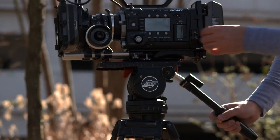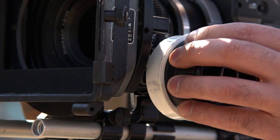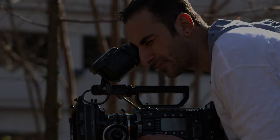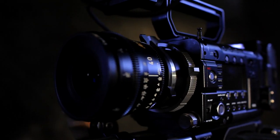The F55 has a compact lightweight body, built-in ND filters, and a new convenient and intuitive menu system. Let's take a look at some of the shots we captured around DC, and we'll meet back in the shop for the review.